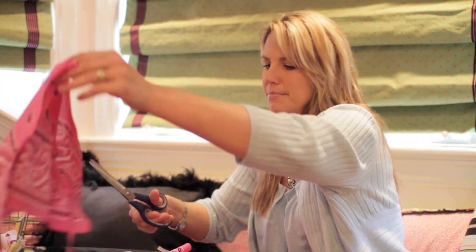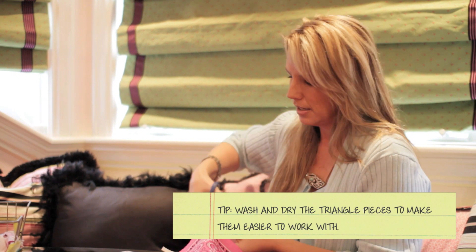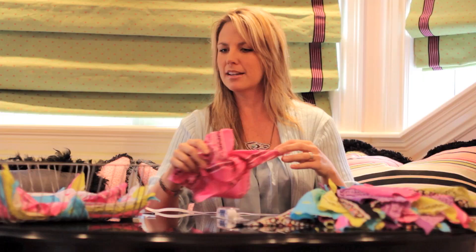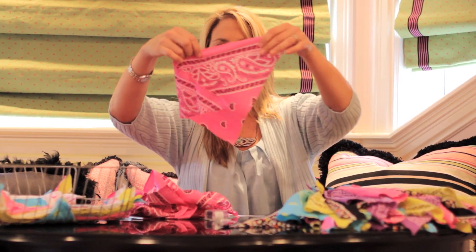You're going to wash them and dry them just to get the wrinkles out, to get those pressed edges out, and to make them a little bit softer and easier to work with. And you will come out having these.